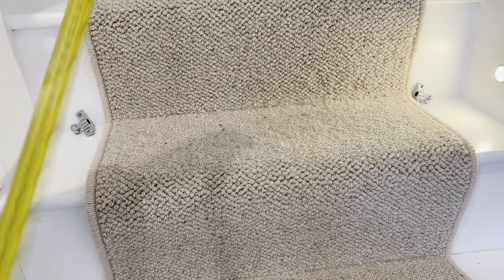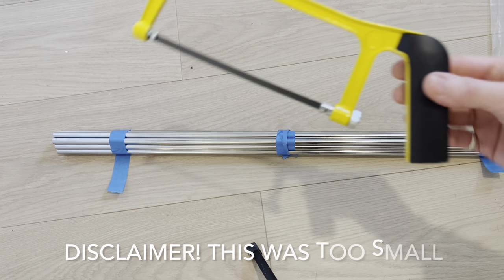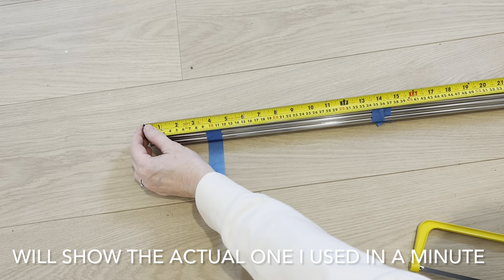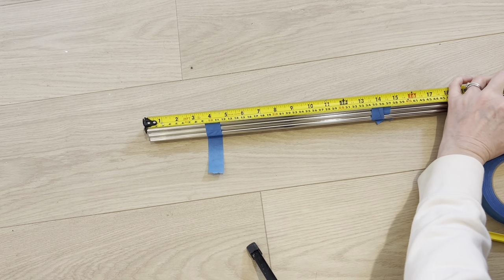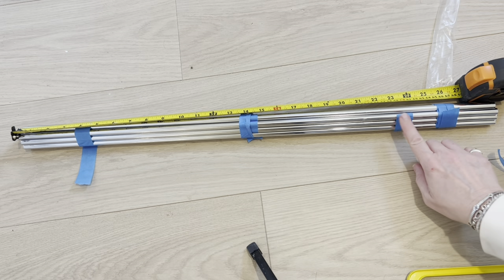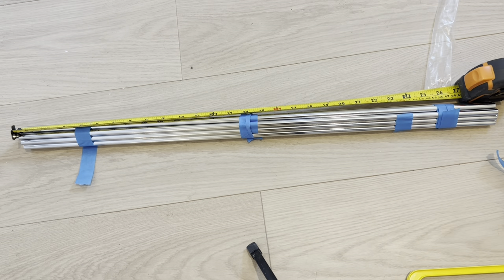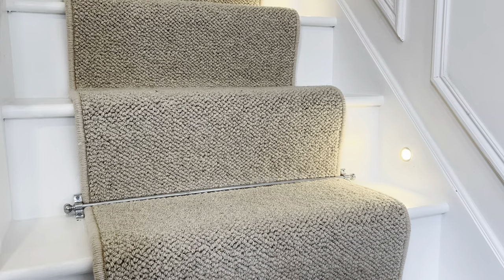Right, I'm going to cut them to 58 centimetres. Cutting-wise, I'm going to use this little hacksaw. I'm going to measure 58 centimetres and use a little bit of tape to mark the cutting line — you could use a felt pen obviously, but I'm going to mark it with tape. So I'm now going to cut all the stair rods so they're all the same length.